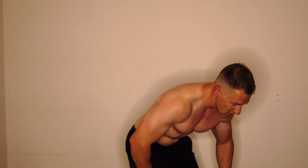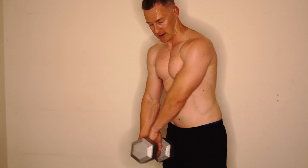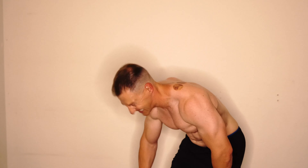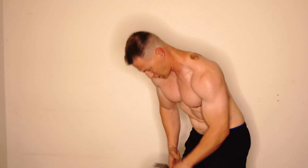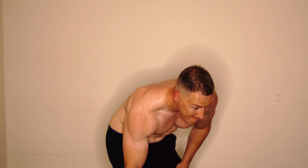Doing some rows there — some low rows for the lats, just to stimulate them a bit. It's kind of hard to feel them with that exercise. I only really feel my lats when I do a certain machine nowadays. I did tons of years of heavy bent over rows with barbells and just never really felt it stimulate very well, but I was young and didn't really know better.